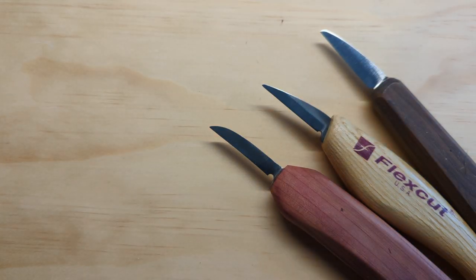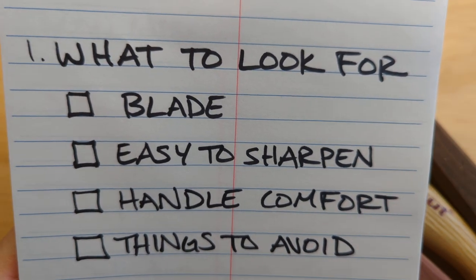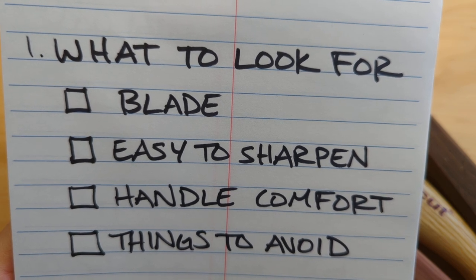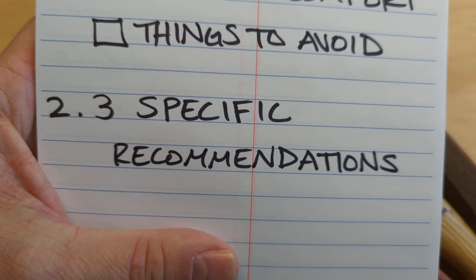We're going to do that by first looking at what to look for in a knife. We're going to talk about the blade, ease of sharpening, handle comfort, and things to avoid. And then I'm going to share three specific recommendations.